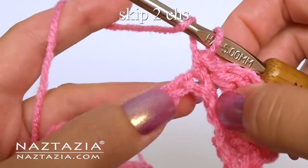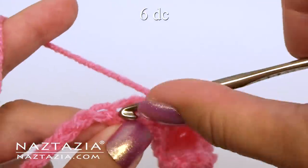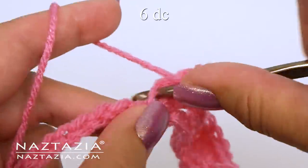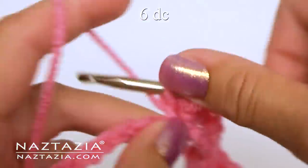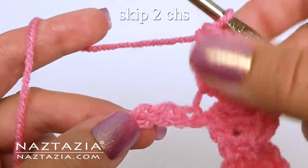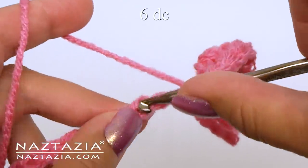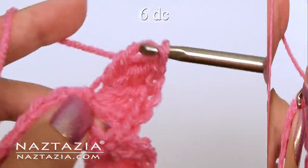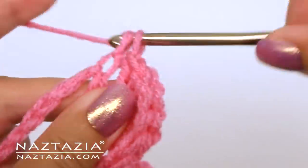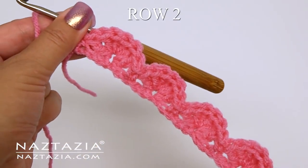Skip two chains and in the next chain make the six double crochet stitches again — one, two, three, four, five, and six. Skip two chains and then single crochet. Skip two chains and then make the six double crochet stitches. Continue with this pattern across the row. You'll end with a single crochet stitch.